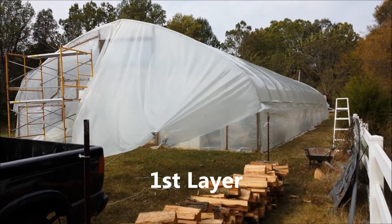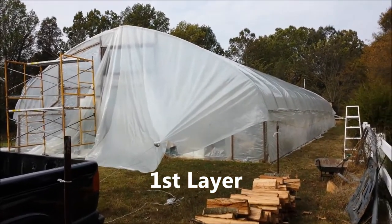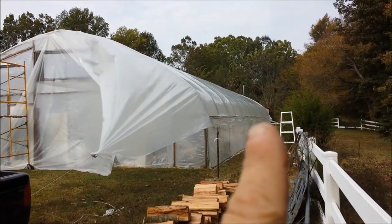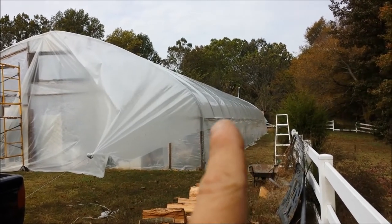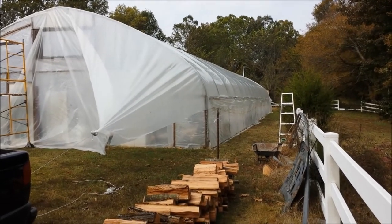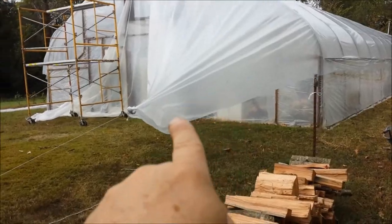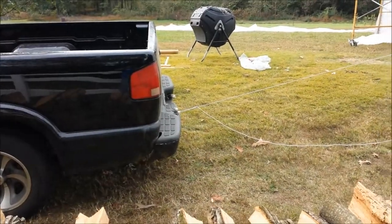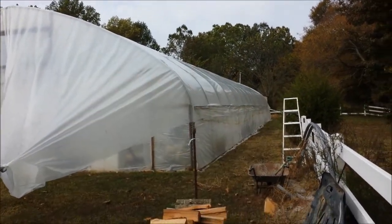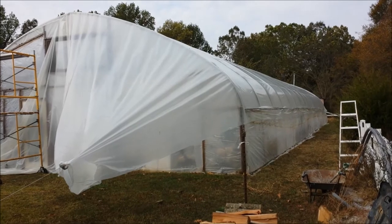I've got the first layer on, and the way I'm pulling it tight is I've hooked it to my truck and pulled one side at a time. Then I went back through and about every 5 to 8 feet I put some spring wire — wiggle wire — and tightened it up so that it'll hold until I get the second layer on. I just pulled it up snug, took all the wrinkles out, and that saves my hands from having to pull and put the wiggle wire on.